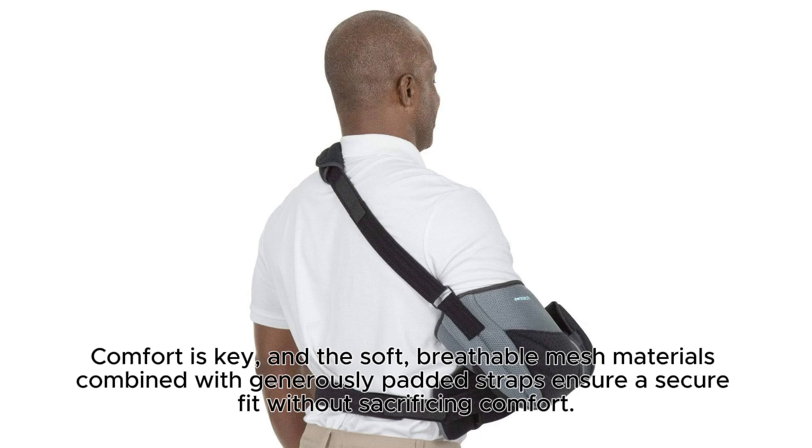Comfort is key, and the soft, breathable mesh materials combined with generously padded straps ensure a secure fit without sacrificing comfort.